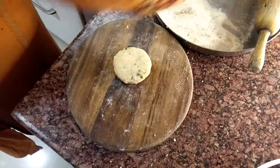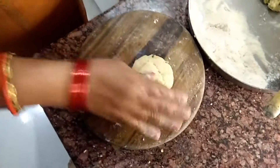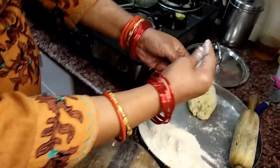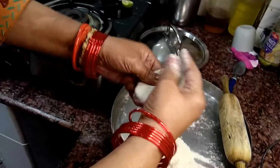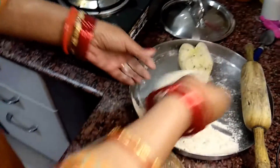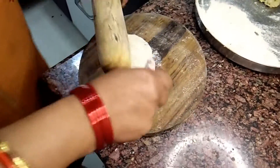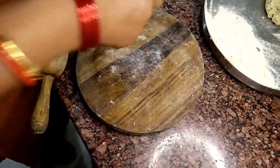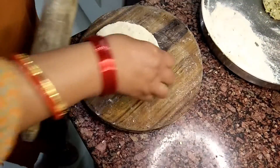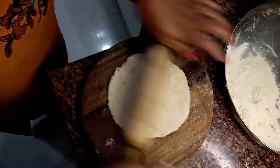Now we have prepared the dough. You need to roll out small portions of dough into round discs, adding a little flour as needed to keep them from sticking. Roll them out evenly so the stuffing stays inside.